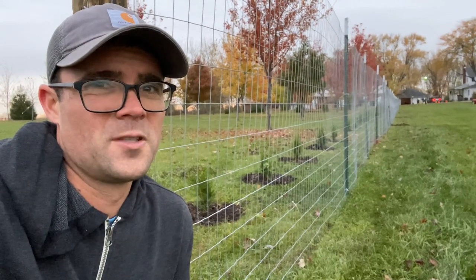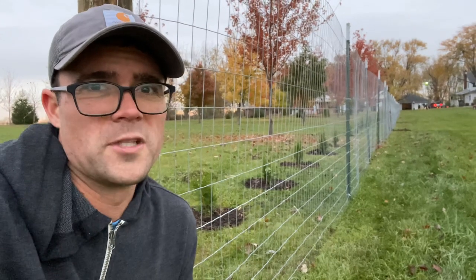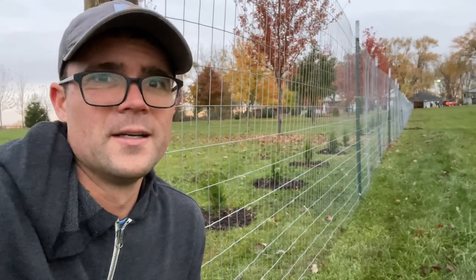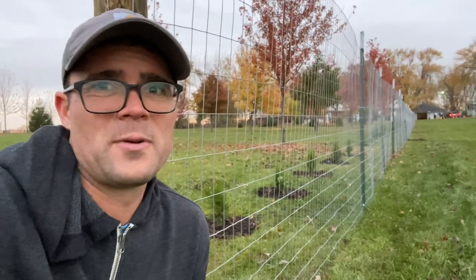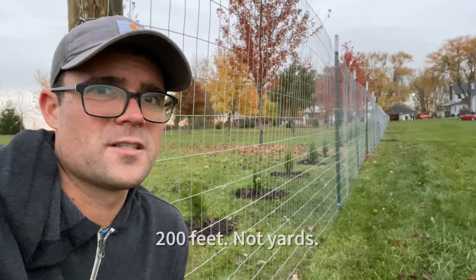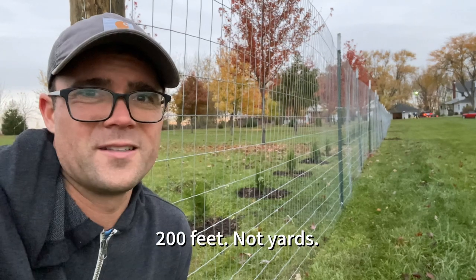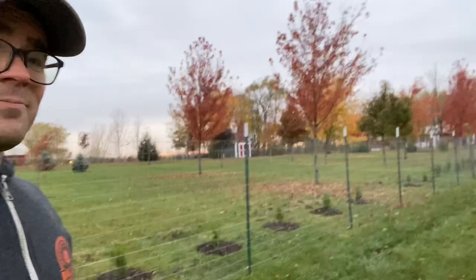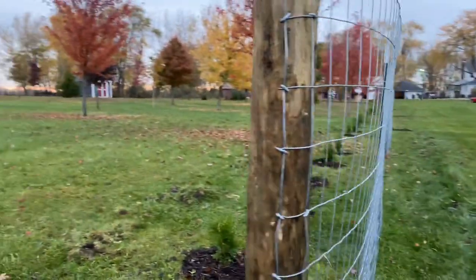Finally got the fence done. Took most of the day, mostly because we didn't know what we were doing and bought the wrong stuff from the store. But I think if we had to do it again, we'd probably get 200 yards done in a couple of hours once you know what you're doing. I've got to say, I'm pretty proud of us — we figured out how to install a fence today.